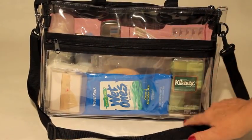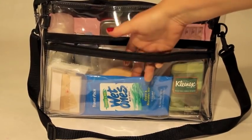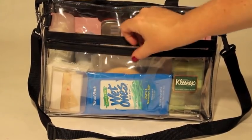On the back of the Premier Bag, I gave us one larger pocket for a variety of smaller items like you see here, or for larger palettes.